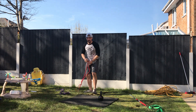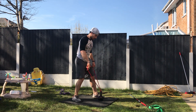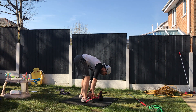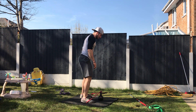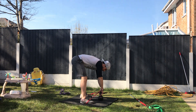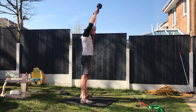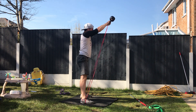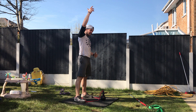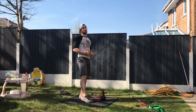If your kettlebell is still too light even for a Russian swing, you can add a band — loop it around, put your feet on top of it, and it gives you a little more resistance on the kettlebell. That band makes it much more difficult to accelerate on the way up, and also on the return it's really sharp, so you need to be really good at getting back to that hip hinge position.